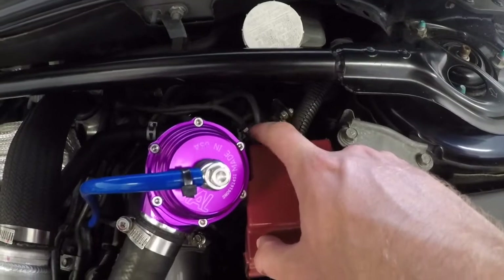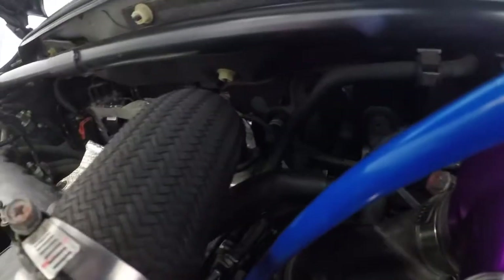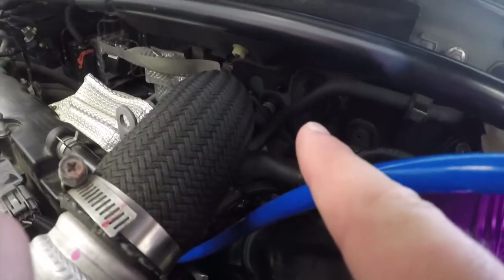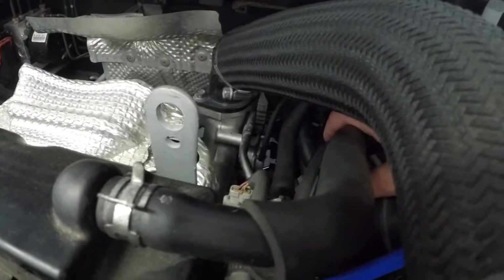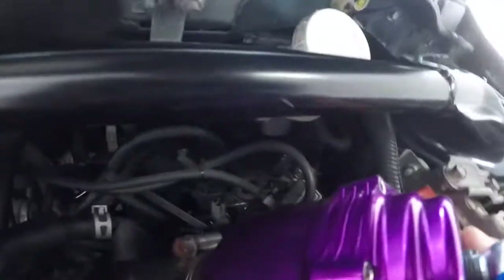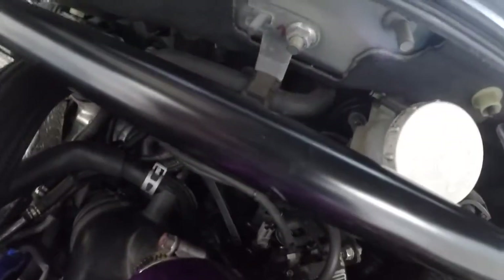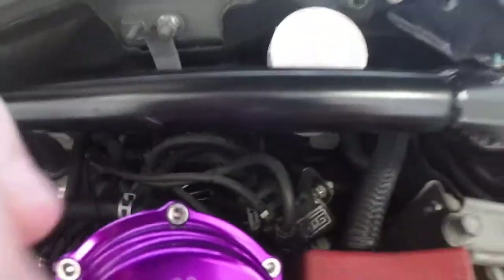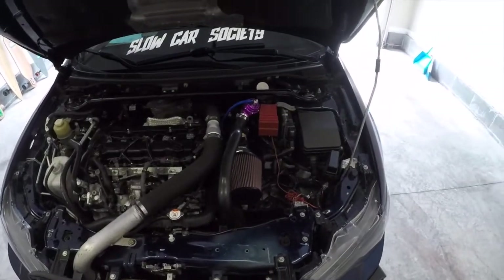Looking at the boost control now — there are three lines and three fittings. One goes back to the lower intercooler piping, one goes down to the wastegate, and the third one shoots off down to the intake. I'm not sure if I'll be able to do this without moving the blow-off valve — I might have to take it out to give me some space. Going to go ahead and try.